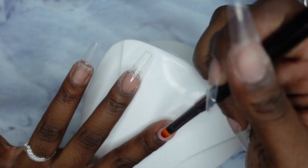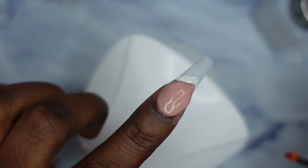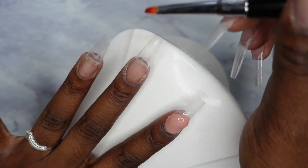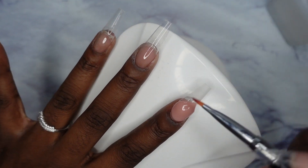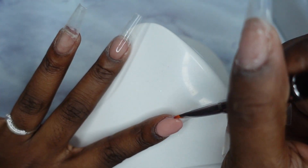It's voiceover Victoria — I just wanted to say I'm not explaining what I'm doing on my pointer finger because it's been a while since I've done a french tip and I just needed to refresh my memory. When I get to my middle finger, that is when I will be giving you guys an explanation of exactly what I'm doing.